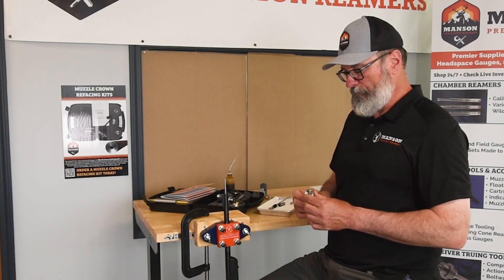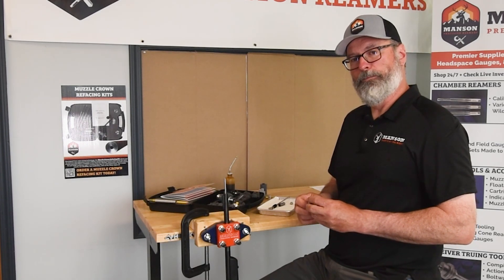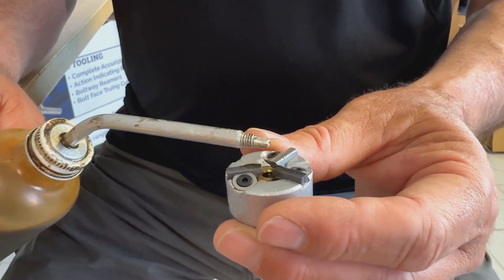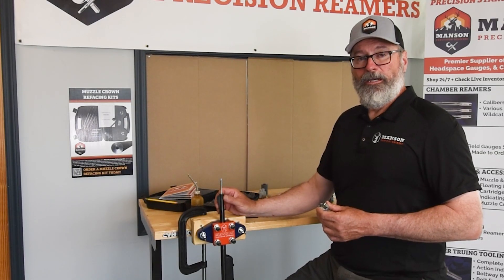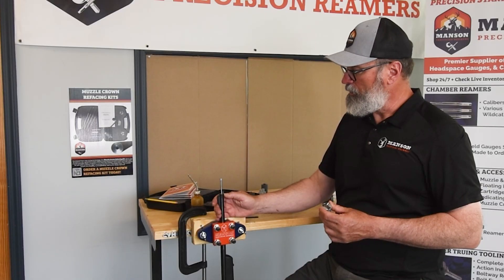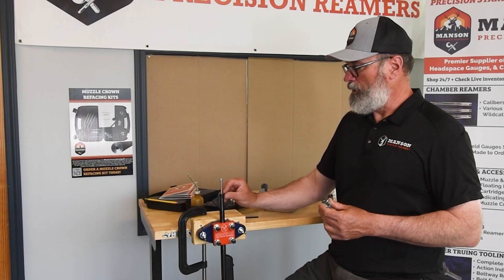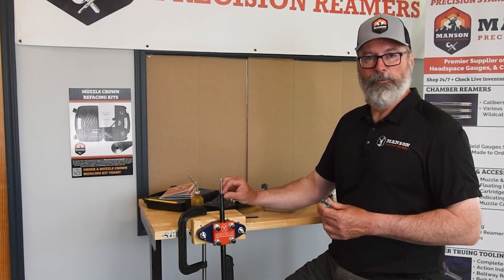We've got our zero degree face pretty much finished. You can see right here at the very edge there's a little bit of the remaining crown left, but we're well past — or below — where the original crown at the bore line was.